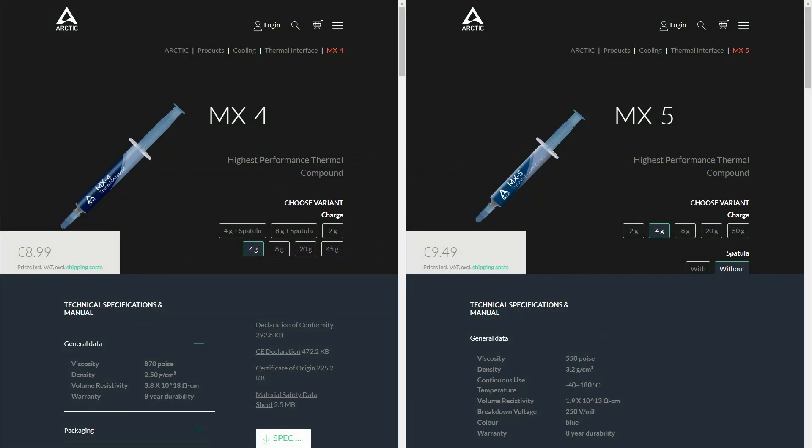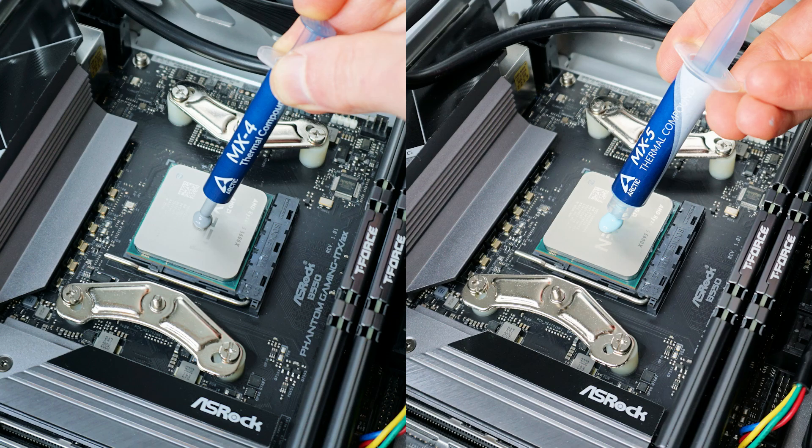Based on the technical specifications, MX5 has a lower viscosity but higher density than MX4. It also has a unique blue color, whereas MX4 has a dull gray color.